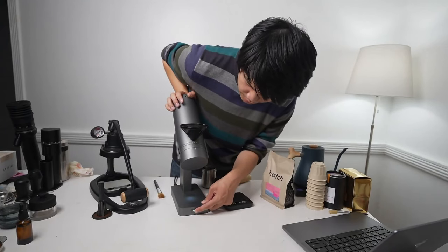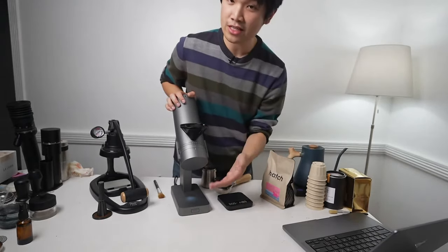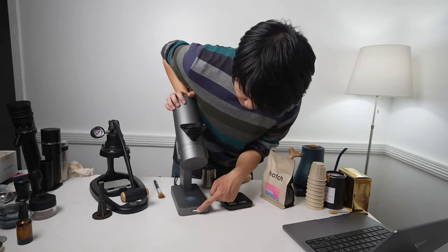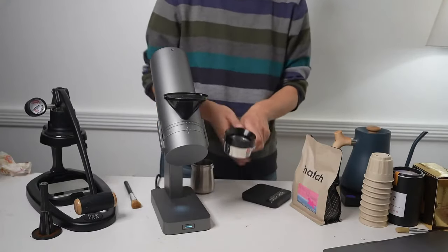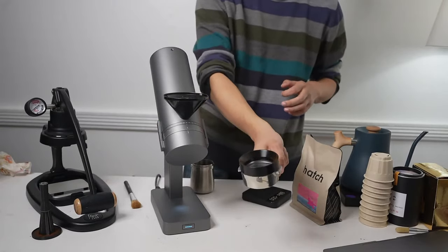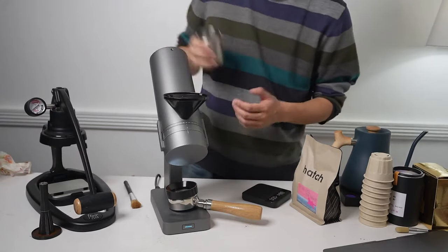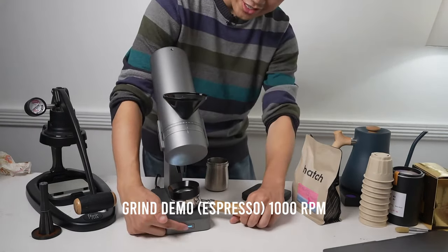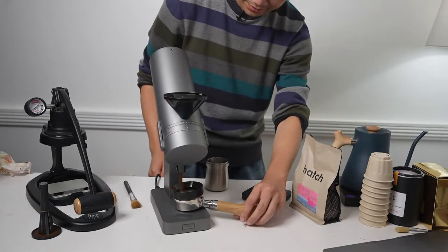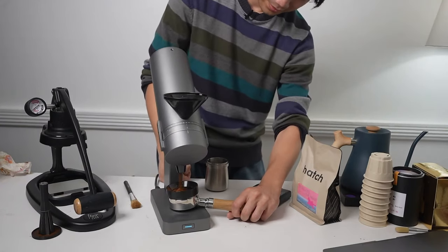So teal sounds faster, white is 600 RPM which sounds really slow, and blue is 1000 RPM. I'm going to try grinding directly into the portafilter because I feel like that's how most people are going to use this. I'm not going to do RDT - we're going to find out if it sprays. I don't need to hot start this grinder. We've put the chute extender on - it clicks on. No RDT.